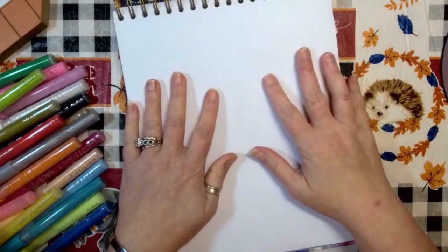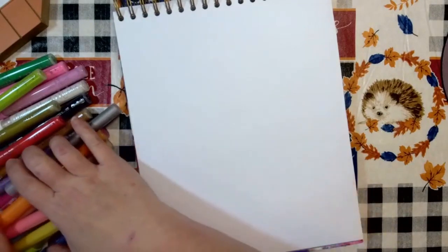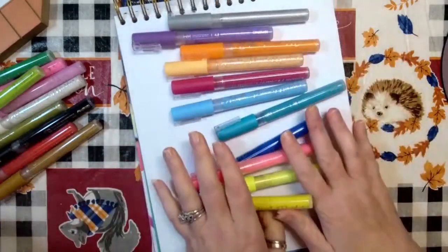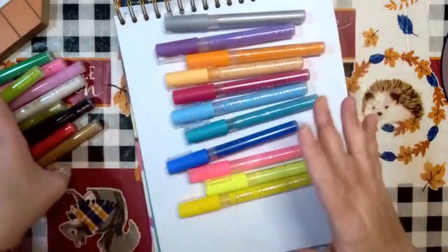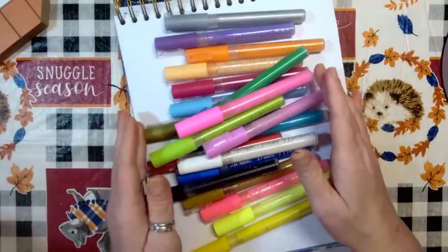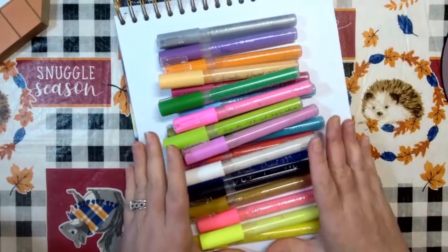Hello everyone and welcome to Coloritaville. Today I have these beautiful paint marker pens that I want to share with you guys. These are from Chalkola and there are 20 of them — they are acrylic paint markers.